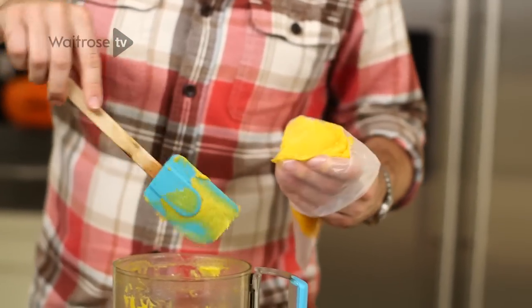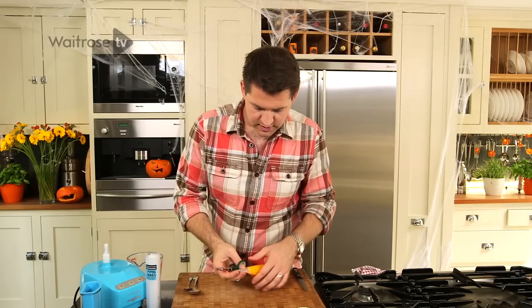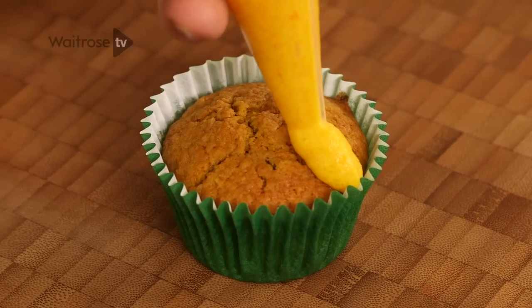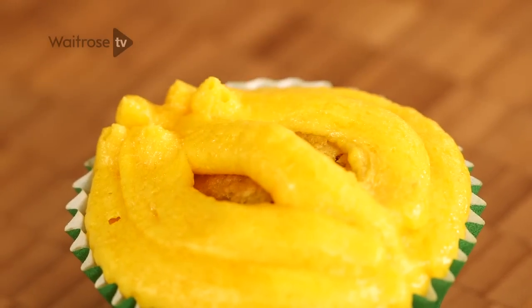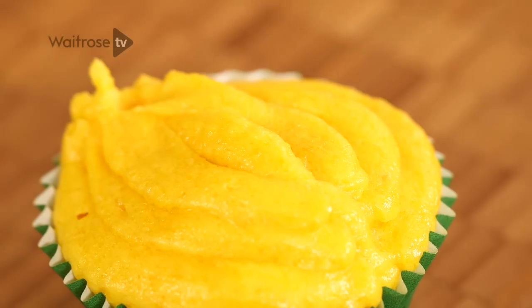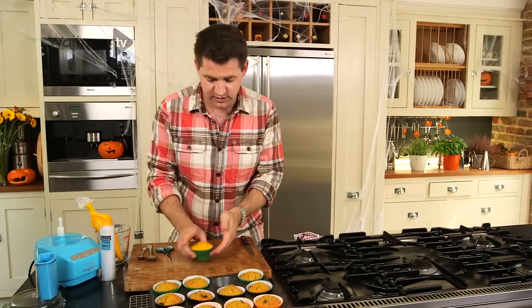Fill your piping bag, give the bag a bit of a shake to get all the icing down to the end, twist the top, and take a pair of scissors — leave yourself about one centimetre gap at the end. Take one of the cupcakes and pipe a line straight down the middle, then pipe lines out towards the edge to create those trademark pumpkin ridges. A handy tip: keep a jug next to you so you can put your piping bag in there to hold it neatly and stop it running all over the work surface.